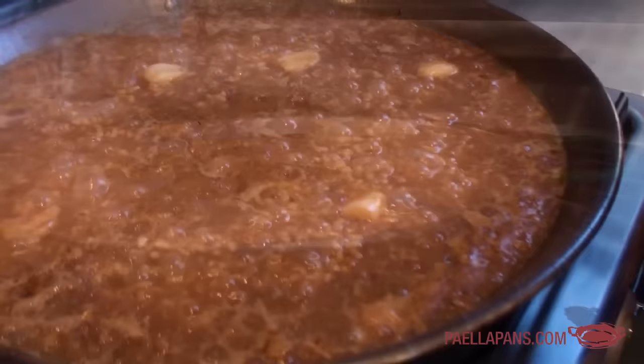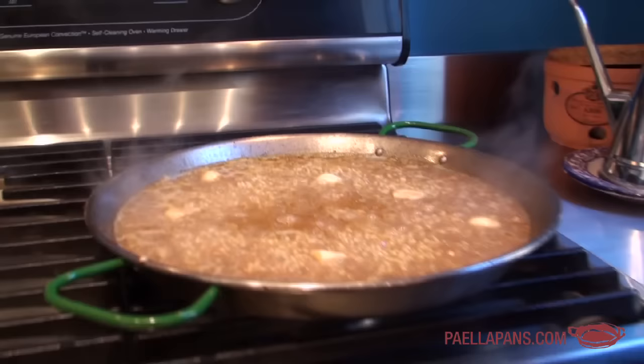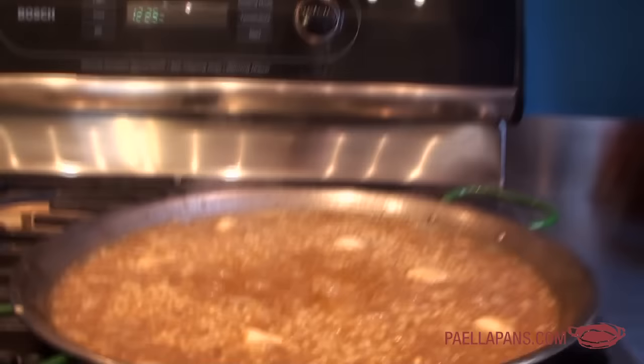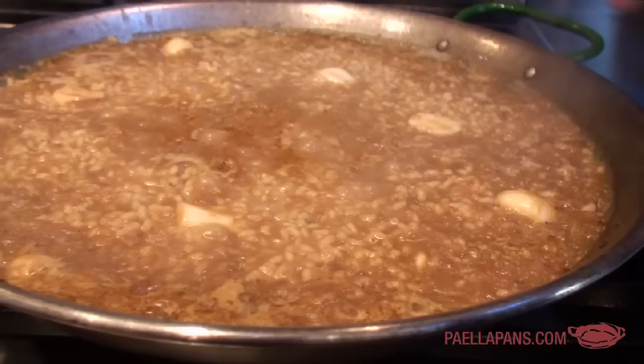The paella has been cooking for about 10 minutes and you can see the rice is starting to pop up and be at the same level as the liquid. That's our indication to turn the heat down to medium or medium low to slow down the cooking and let it go another 10 minutes. The rice needs at least 18 to 20 minutes to cook through and become tender. The broth is still bubbling, just a lot slower. The only really tricky part about cooking paella is the timing — sometimes it takes longer, especially if you're not getting heat all the way to the edge of the pan, and then you have to move the pan around a bit. That's something you get better at with practice.